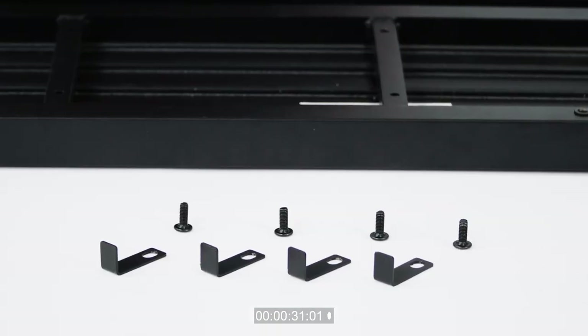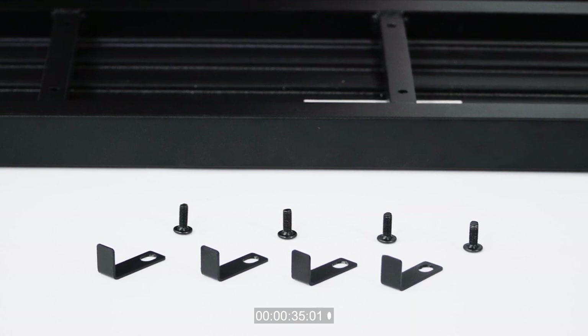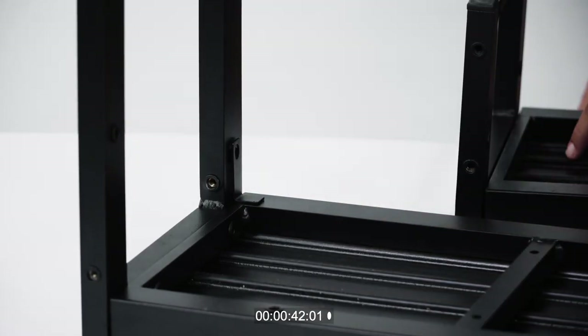Locate the 15 millimeter bolts and the support clips. Place the support clips so that they fit into the corner of where the leg of the step and the tread meet. Secure the support clip to the legs with the bolt through the pre-drilled hole.